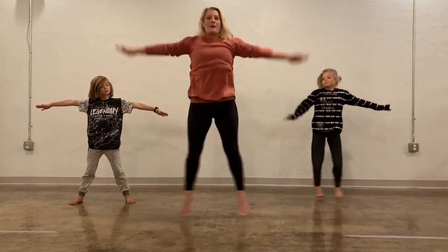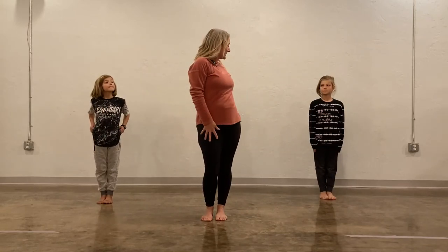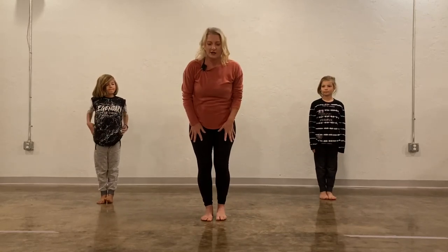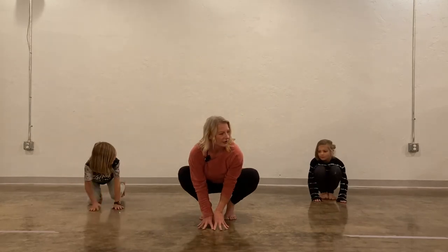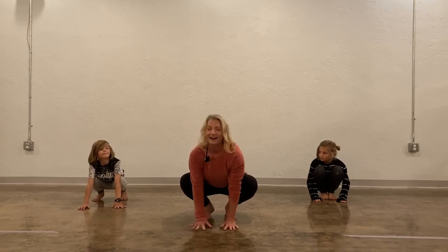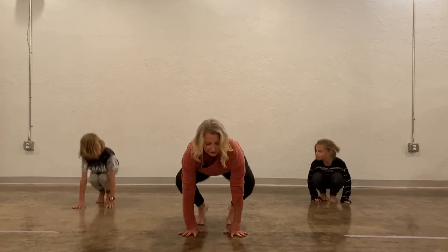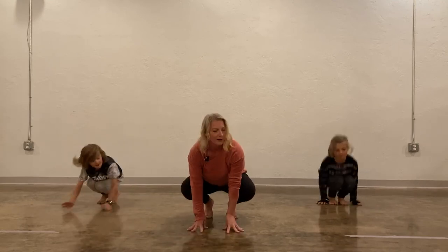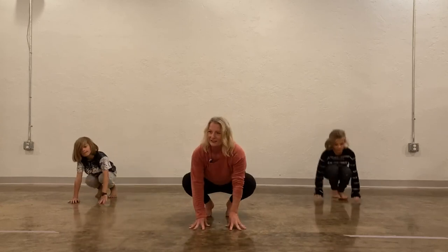Let's hop our feet in again, back to mountain pose. We're going to pretend now that we're little frogs, so come down into a little frog pose. If you want to hop a little bit, you can hop like a little frog. Hop, hop, hop.